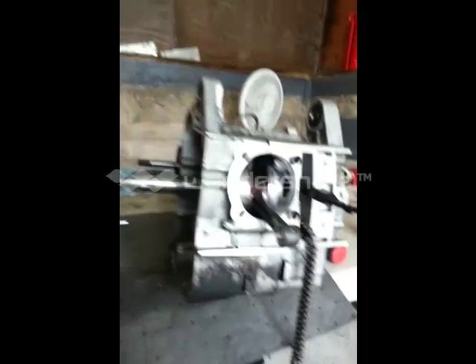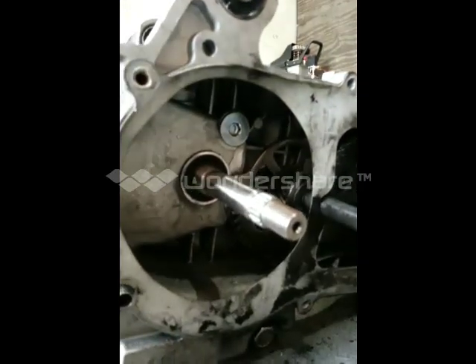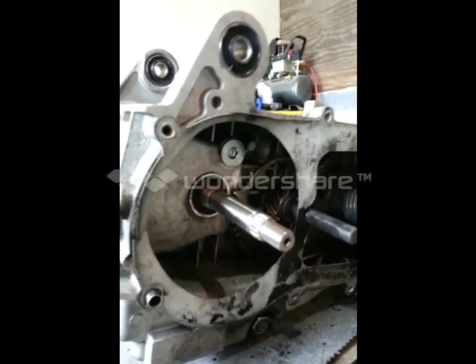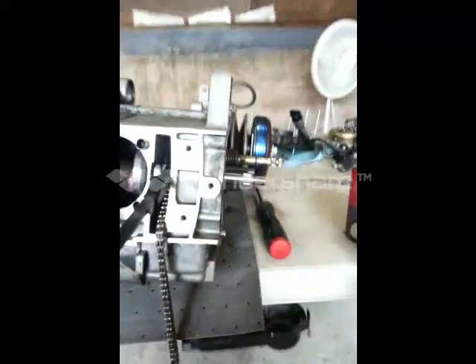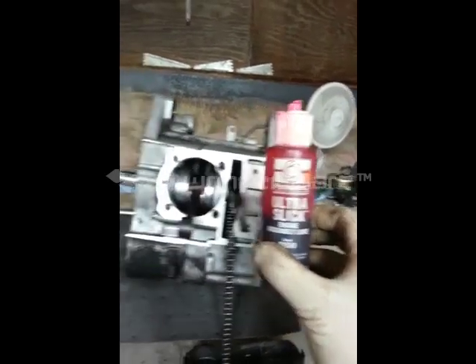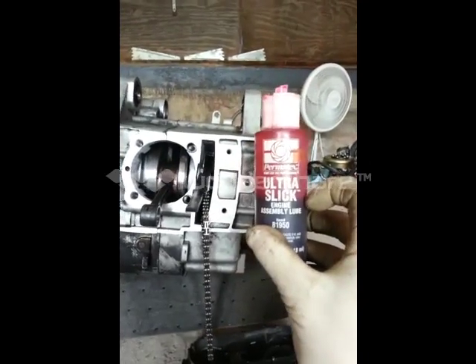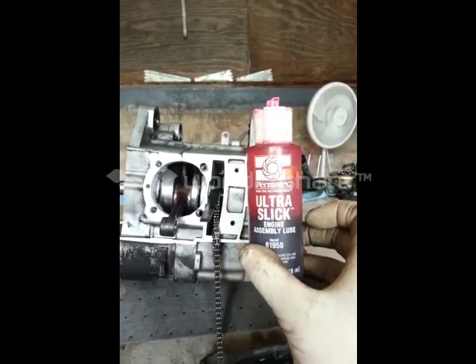Now we got the crankshaft timing and chain in place. I highly recommend replacing those oil seals while you're in there. Make sure when you're assembling it, you use some type of assembly lube, because the oil might take a couple of seconds to reach all the spots on the motor. This ensures it's not dry when first starting up.